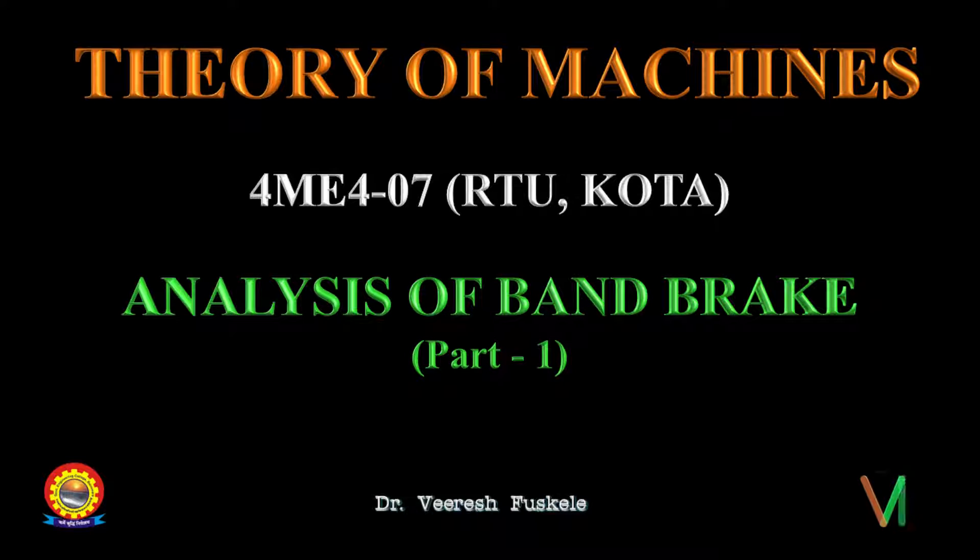Hello students, welcome to today's lecture on theory of machines. In continuation with the topic of brakes, let us today discuss the analysis of band brakes.